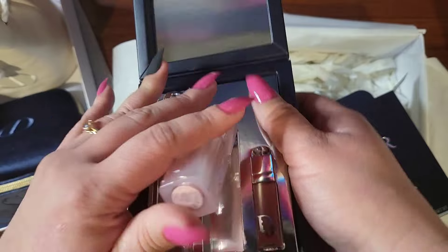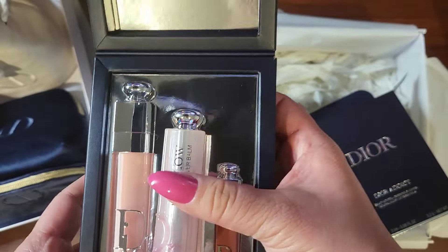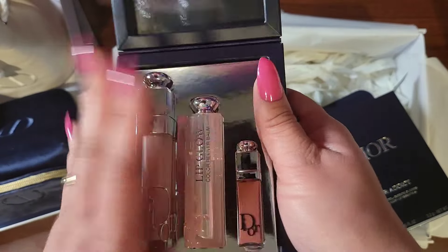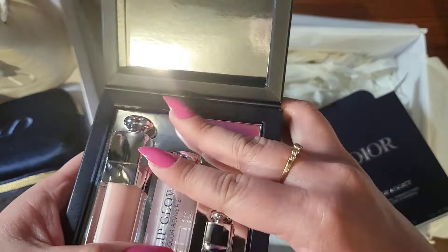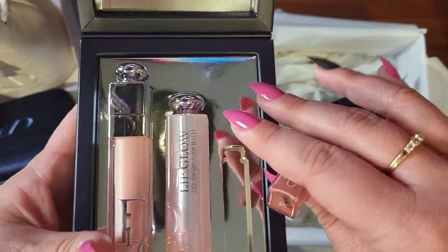Is this the same color? I think so — zero, zero, one. Yep, it's the same zero, zero, one. So hopefully I like the zero, zero, one. I'm going to use the other one first. I'm sure I will like it. If I don't, I will save this one and gift it.